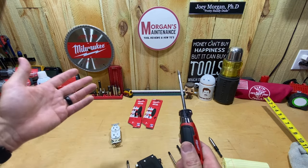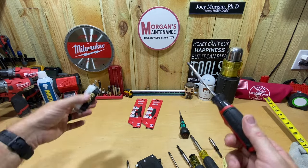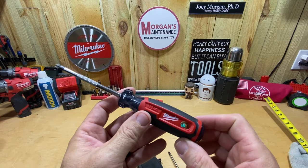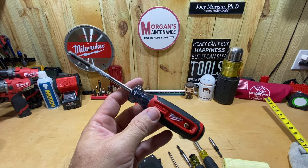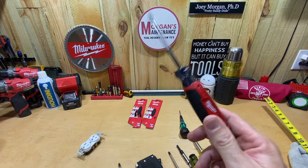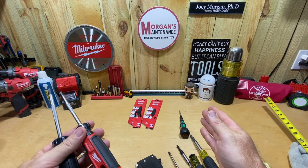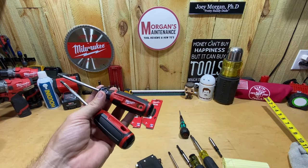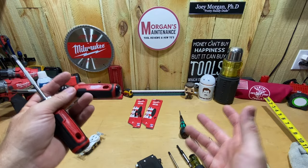That kind of makes this stuff obsolete unless you can put a bit inside your torque screwdriver, but maybe you want to use this to get everything snug and then use your torque screwdriver. Again, it's Milwaukee, made in the USA. I think I got the newest screwdriver but with that not being white I'm second-guessing myself. You guys let me know in the comments below if I've got the right ones, and also if you bought other newer Milwaukee screwdrivers let me know how the laser tips compare to Wera.